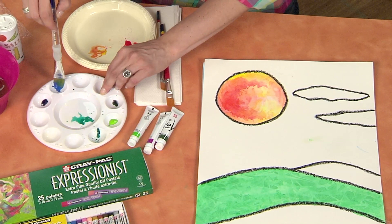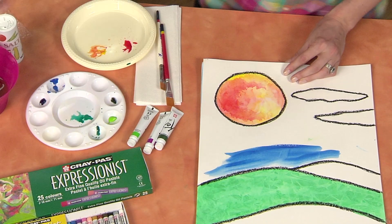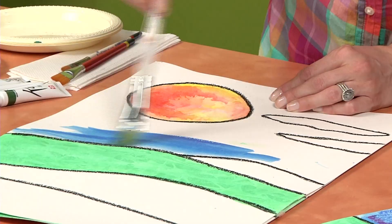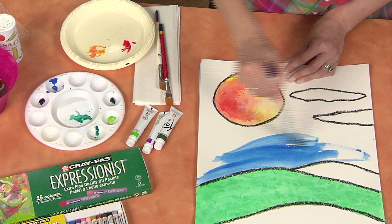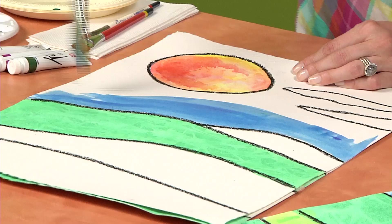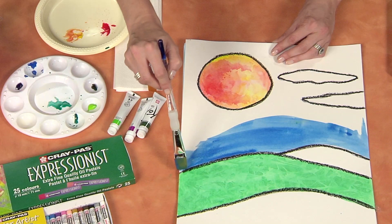For the sky we're going to pick up some blue with our brush. You could also outline each of your areas in your own colors of Crepas. The black is kind of fun because it makes it almost look like a stained glass window. We're going to use a really wet mixture again. And it would be okay if your paint runs into each other because you have that watercolor resist happening there with the Crepas.